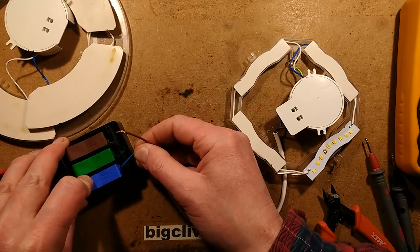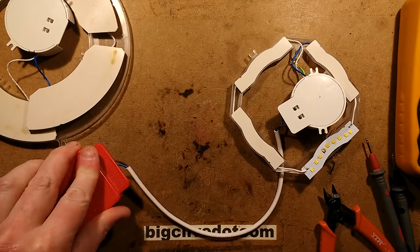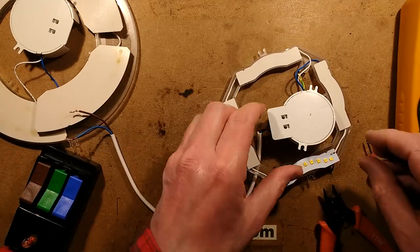Yeah, so that's fixed! Now just out of interest, let's open it up and take a look at the power supply and see what it is in the first place.